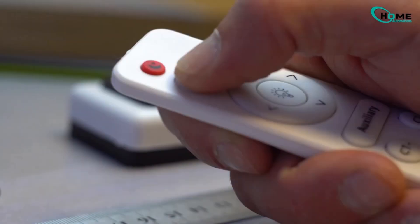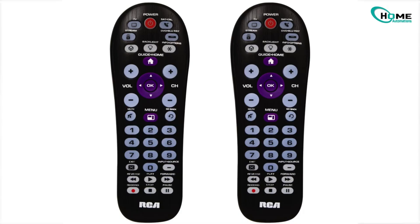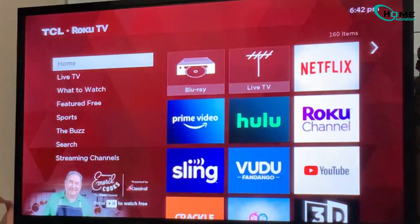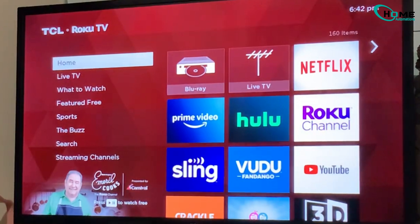Hey everyone, today we're going to learn how to program an RCA universal remote, just like this one, to your TCL Roku TV. The best part? You don't even need to know the TV codes. This method works with pretty much any TV. Let's get started.